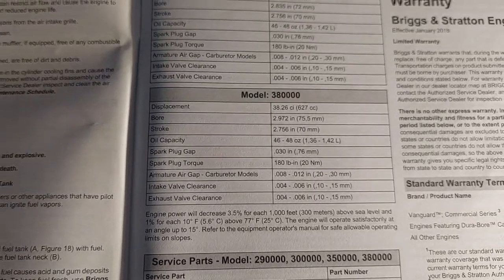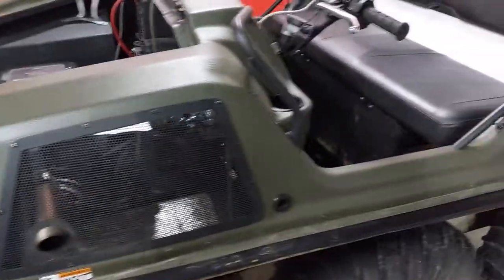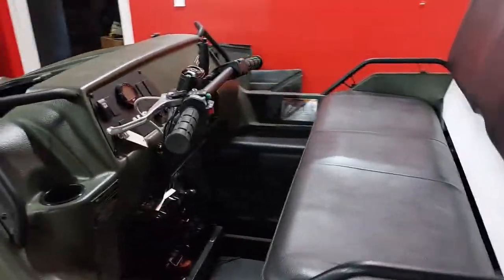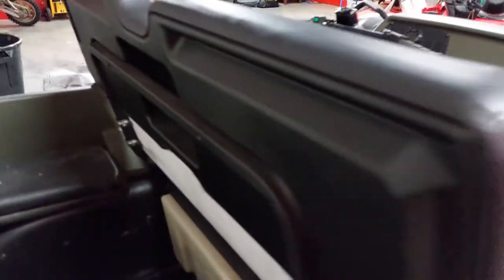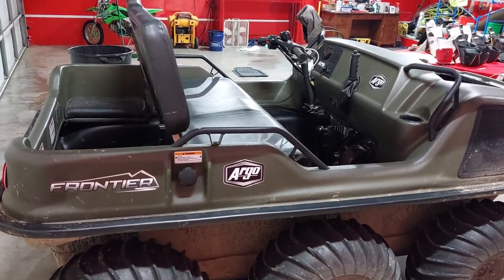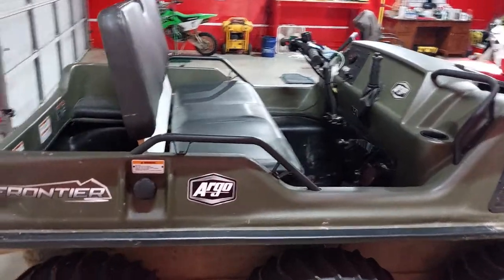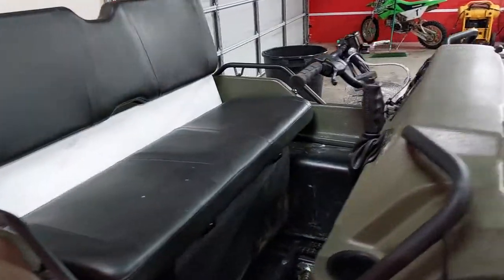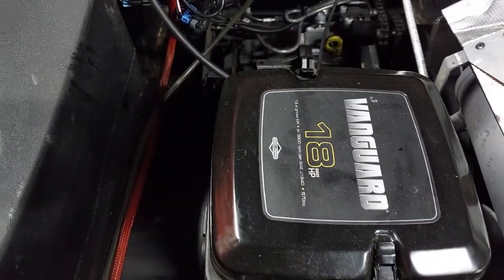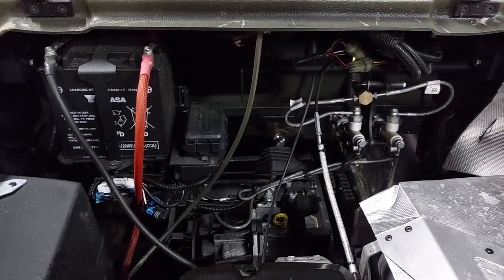So there you are. If you can't find your service manual like us — we can never find it when we need it, we always find it a day later — that's the big Argo machine. Those are our super slick trick tips for today. We hope somebody used the information there. Thanks for watching, have a great day. We'll see you on the other side.